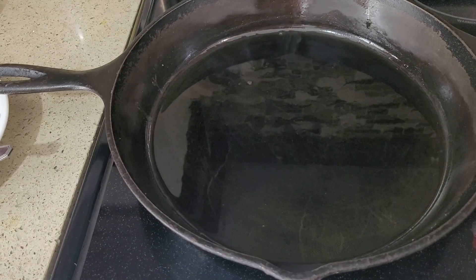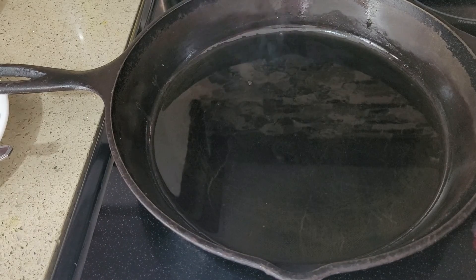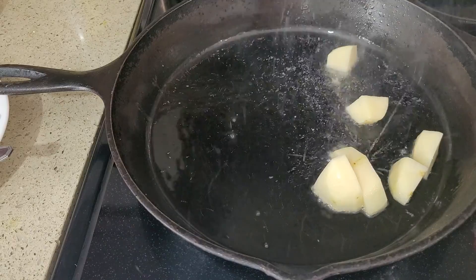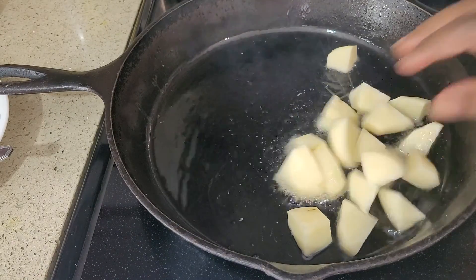First, I'm going to fry the potatoes. The oil is hot. I'm going to fully fry them.